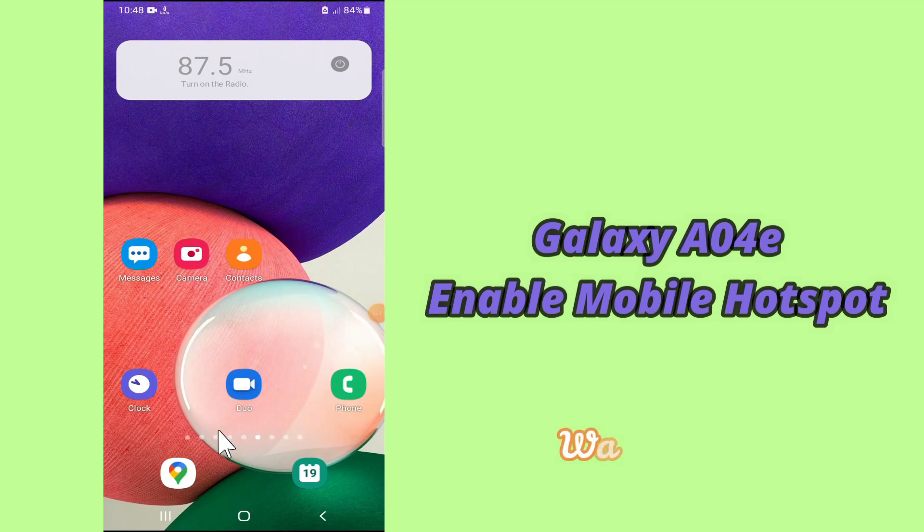Hi everyone, hope you are fine. Welcome to my YouTube channel. In today's video, I'll be giving you some tips on how to enable mobile hotspot in your device, Samsung A04E. If you want to enable mobile hotspot in your device Samsung A04E, you have to follow a few steps which I'll be sharing with you in today's video.